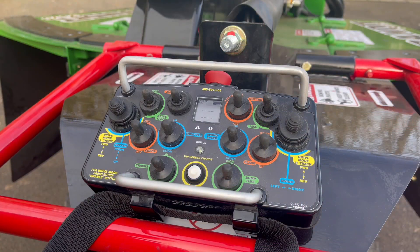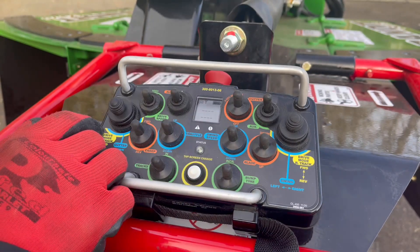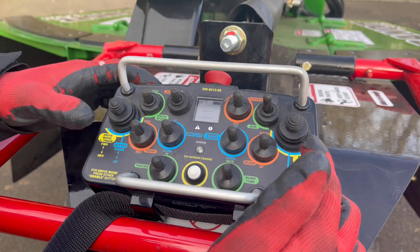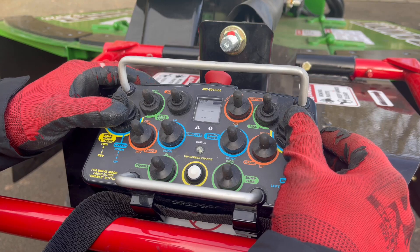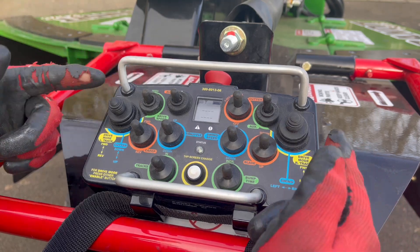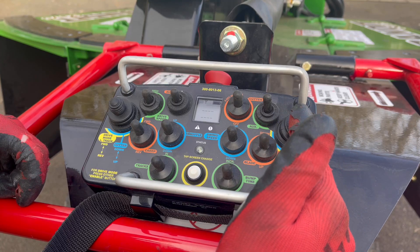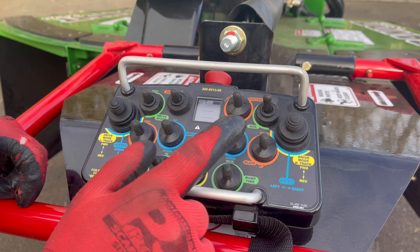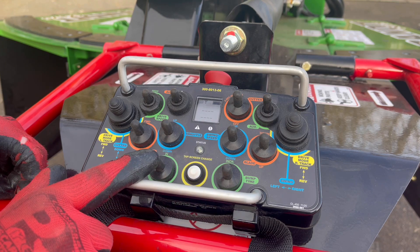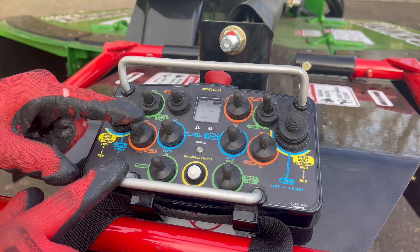Everything on the machine is controlled from the radio remote. Once you start the machine up on the ignition switch, everything else is done from here. Press and hold the switch to engage the cutter head. We've got two joysticks for the track drive system and a couple of dead man buttons at the top — press and hold a dead man button, push the joysticks forward and the machine will track. It's a fully proportional system, so the further you push the joystick the faster the track goes. When you let go of the dead man switch, the joysticks become controls for the cutter head — up, down, left and right. We can also lift and lower the grading blade, increase and decrease swing speed, increase and decrease bump time, put the tracks in and out, throttle up and down, and select drive speeds including medium, high, and creep.